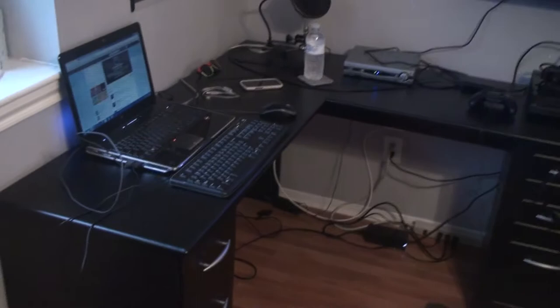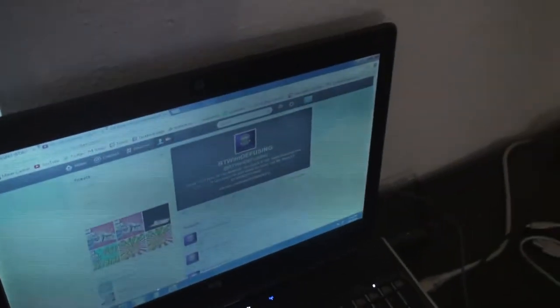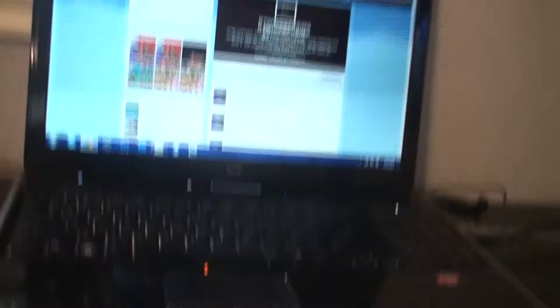It looks really messy because I have all these cords all over the place. As you can see, I've got my laptop, and then I also have a keyboard and a mouse because I hate the built-in laptop stuff — it sucks. HP laptop, yadda yadda.